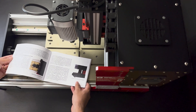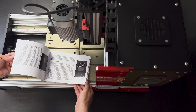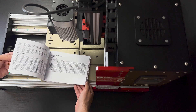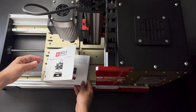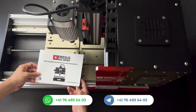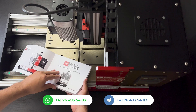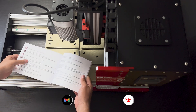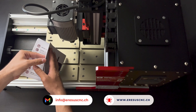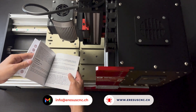Let's examine the user manual of the Aresis Red Series CNC machine together. All warnings about the issues we need to pay attention to regarding the use of the CNC machine are included in the user manual, and instructions on how to use it are explained with visuals. You can access this information in both English and German. You can also quickly contact us via WhatsApp, Telegram, email, and www.ersucnc.ch.